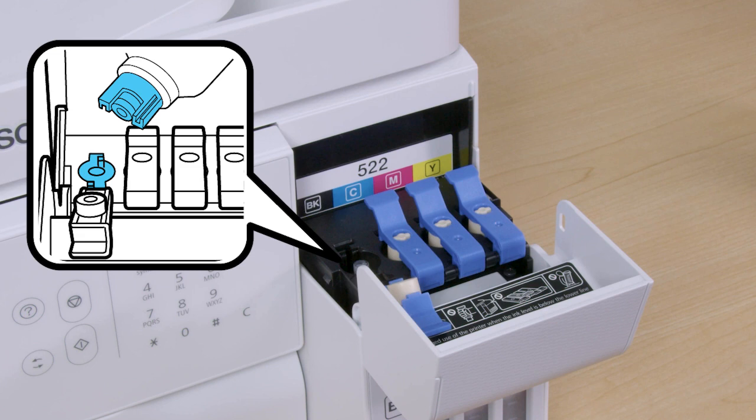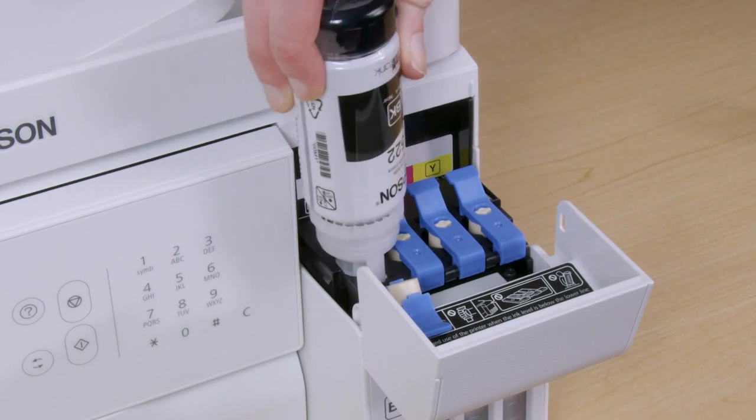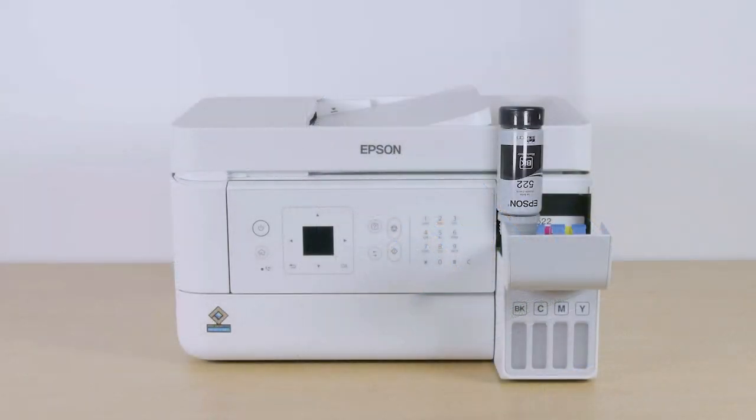The top of each ink bottle is designed to fit into the ink tank slot of the same color. Insert the bottle into the slot and wait for the ink to fill the tank. Do not squeeze the bottle.